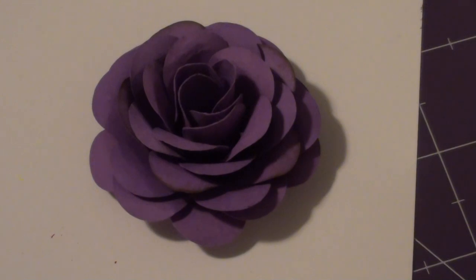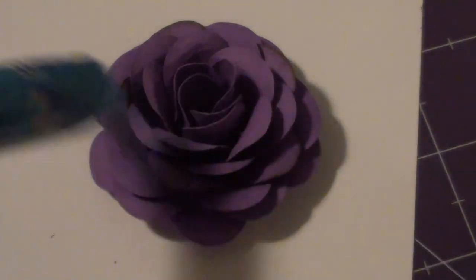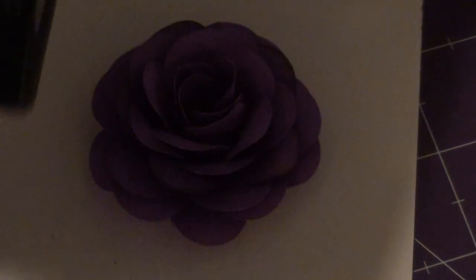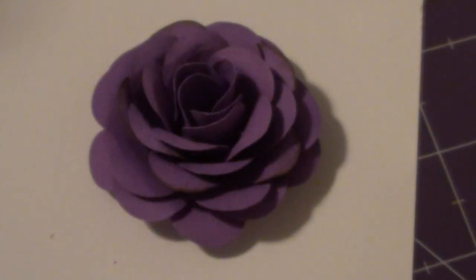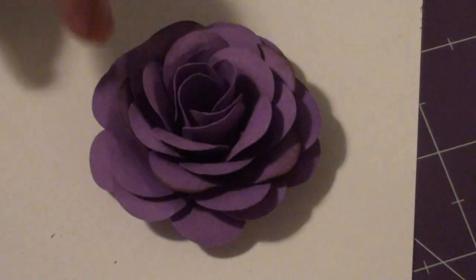I used some different techniques. I scrap-lifted one technique, and that was using the zig pen — the bottom of it — to form the flowers. I also punched with my DK Success flower punch, and I used seven layers on the flower.